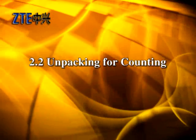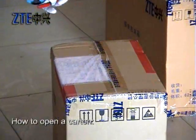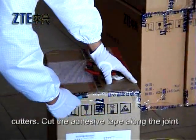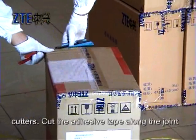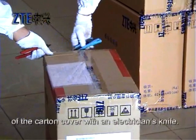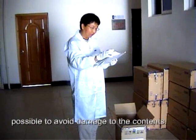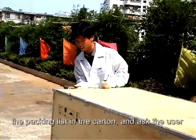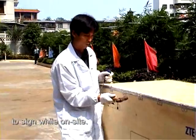2.2. How to open a carton. Cut and remove all the packing straps using the side cutters. Cut the adhesive tape along the joint of the carton cover with an electrician's knife. Be sure to keep the blade depth as shallow as possible to avoid damage to the contents. Count the board types and quantity against the packing list in the carton and ask the user to sign while on site.